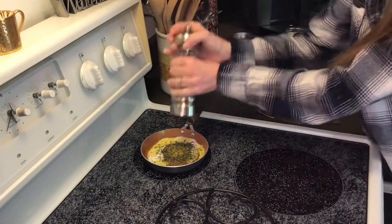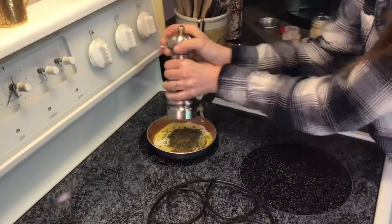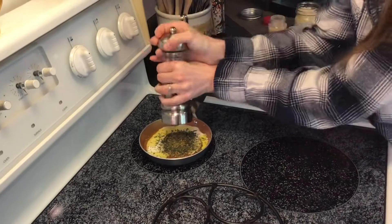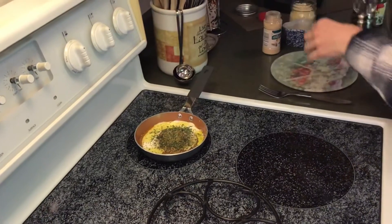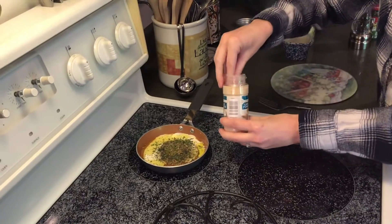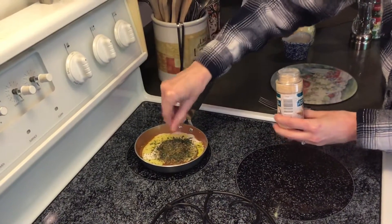Some fresh cracked pepper — any pepper will work. You can always go with a spicier pepper too if you want to add a little spice to your egg. And my last seasoning will be some garlic powder. This comes out really quick, so I'm just going to use my fingers to put just a tiny bit in there.